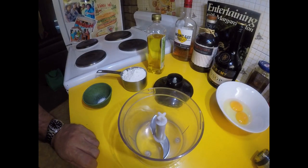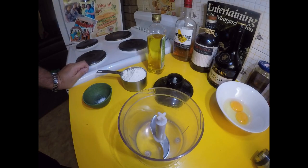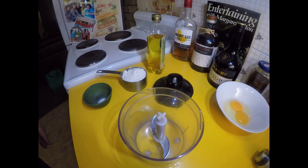Greetings one and all, welcome back to the kitchen. As the title suggests, I'm going to be making some homemade pasta with a nice carbonara sauce — very simple, traditional style, really no cream. Let's go with making the pasta first and then we'll get to the sauce later.